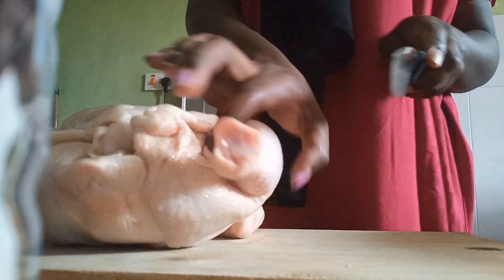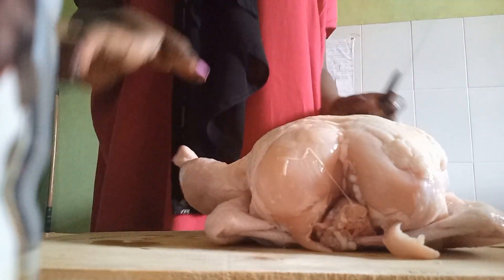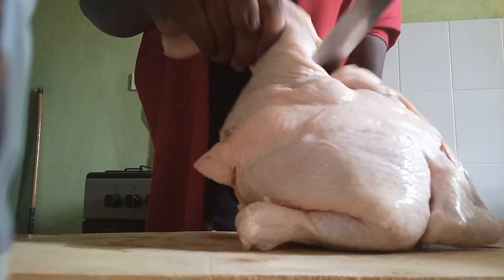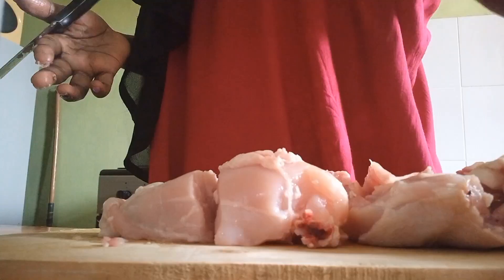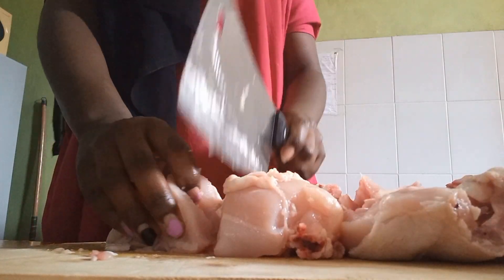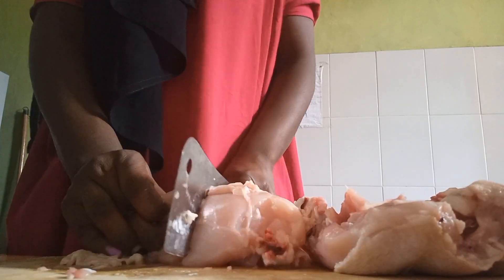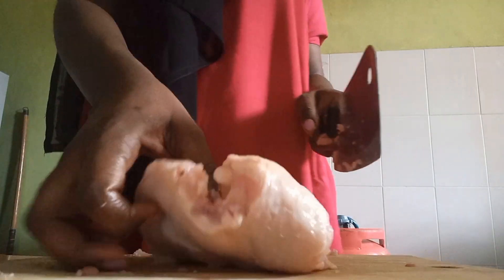Then I'm going to do the cutting. Make sure your hands are clean. I'll cut the parts first. I've started to use this big knife — I cut the legs first, then the wings, and then diced it into half. Now I'm cutting the half into four parts.